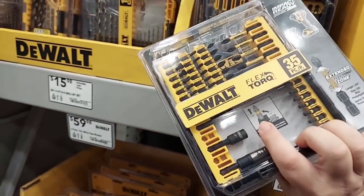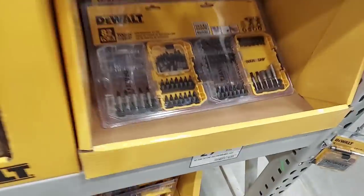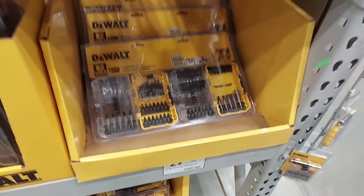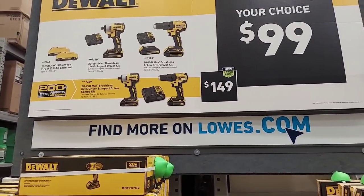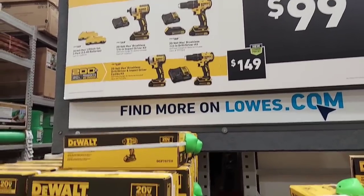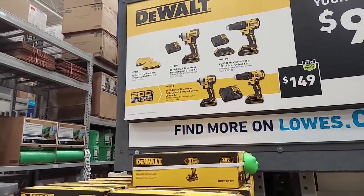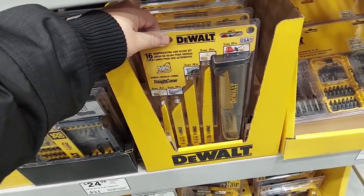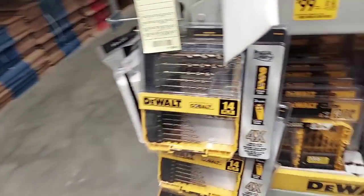I know a lot of you took advantage of that deal. Here's the Tough Grip — Lowe's wants $30 for the Tough Grip? What's going on? At Lowe's for $99 you can get the Atomic. They still have their two-threes for $99 which is good, and they've got this DeWalt — I don't know the price so no point talking about it.